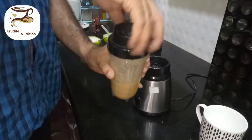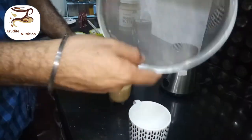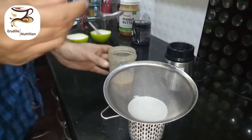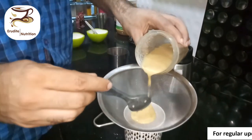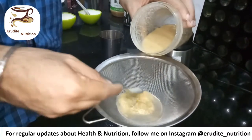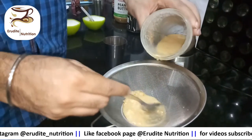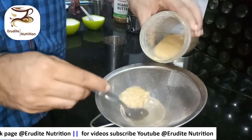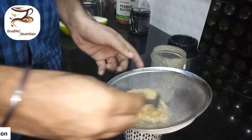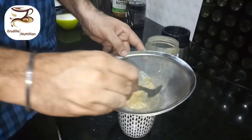Once the blending process is complete, we have to sieve it with a filter. You can use a tea filter or a muslin cloth — whichever you prefer — to filter out the solid particles. With the help of a spoon or spatula we will remove the solid particles that have not been finely ground, and let the liquid seep into the bottom cup, which will actually be our feed. We do not want any solid particles going into our NG feed tube.